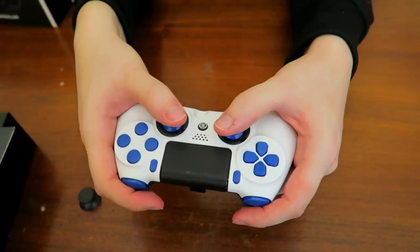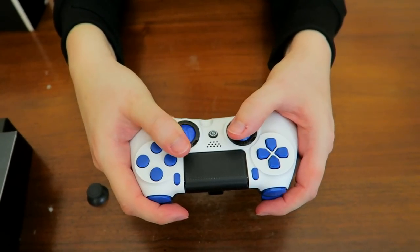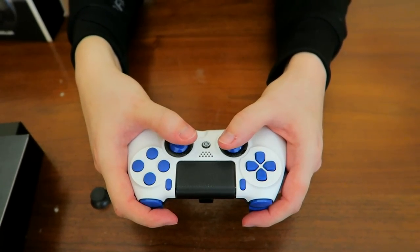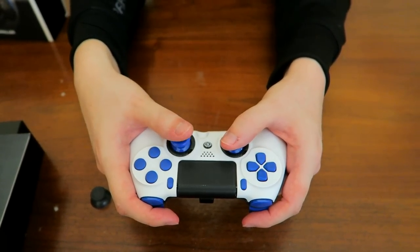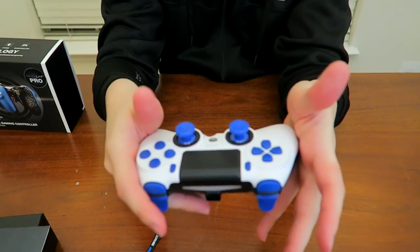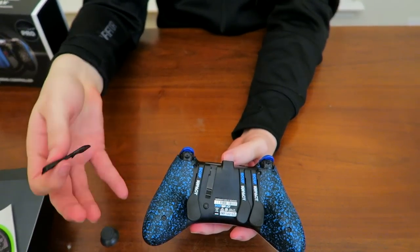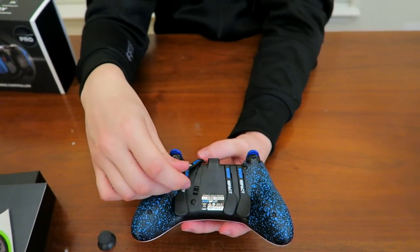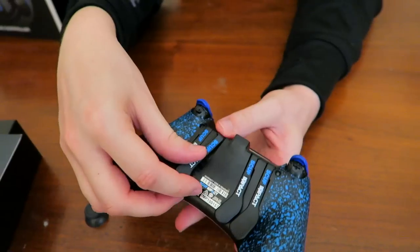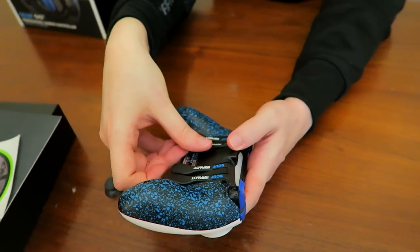The idea is: if I'm holding my controller and I want to jump — let's say I'm aiming and I want to jump and spin at the same time — normally I would have to stop aiming, tap jump, and then go back real quick. With the Scuf, I can just hit one of the paddles on the bottom and jump while still aiming, no issues whatsoever. Some people don't like the paddles at all. Some like one, two, or three. This controller is pretty flexible and lets you set it up however you want.